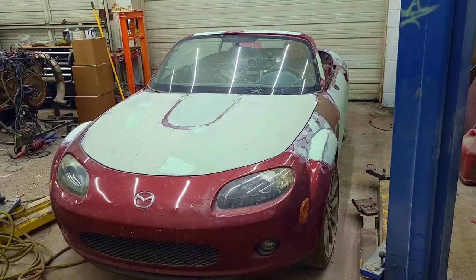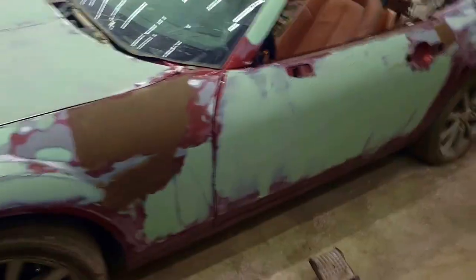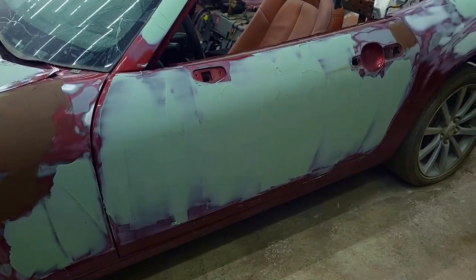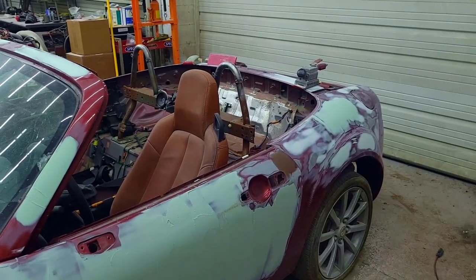Today on the Art of Shitbox Miatas, we get back to work on the NC and sanding all that lovely mud I put on a couple of days ago. Hopefully by now all this stuff has had a good time to cure and won't clog the sandpaper. I'm hoping it'll go smoothly and quickly. I'm gonna use an air sander and do some by hand. So let's get to it — let's do some sanding. It'll be fun.